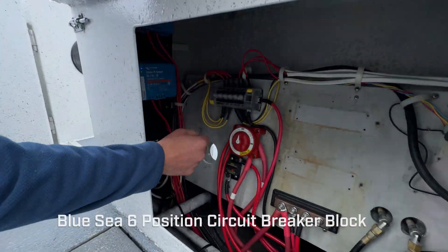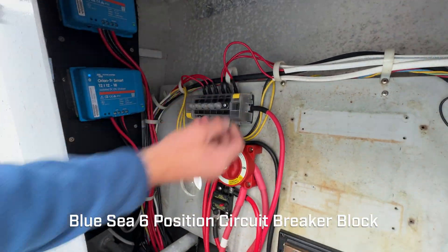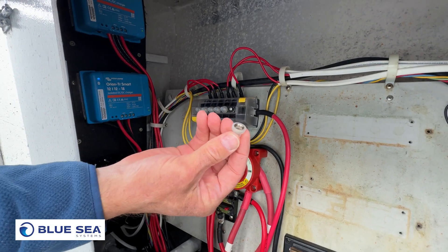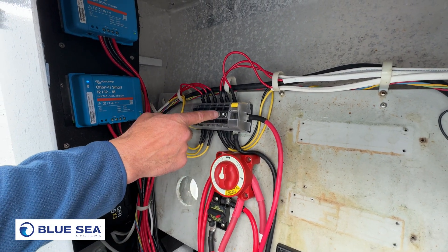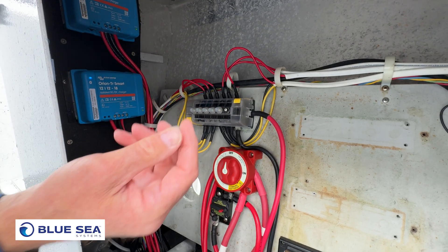You can see we've got one of these Blue Seas six-position breaker blocks back here in the transom. We've got rubber caps over the breakers as well. If one of our downriggers pops a breaker, simply come back here, hit that button, and you're back in business.